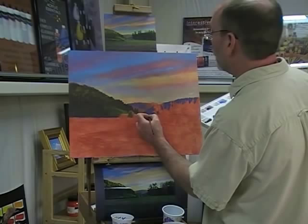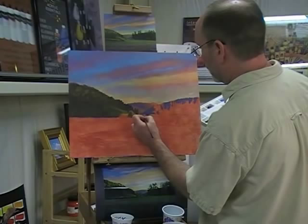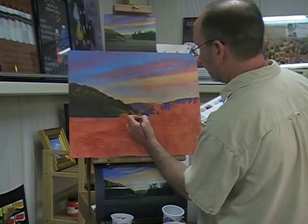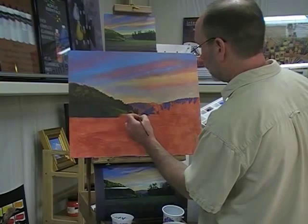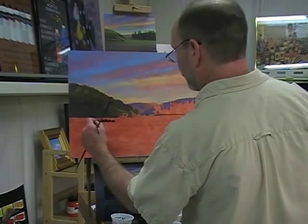When you're painting, sometimes you use a reference but something will happen as a little accident that you like. What I'm doing here is accentuating a couple of tree shapes that were back there — just a darker value of that mountain range so they're just there in the mist. I'm painting in those shapes, accentuating what already happened as an accident, and just adding other little details.